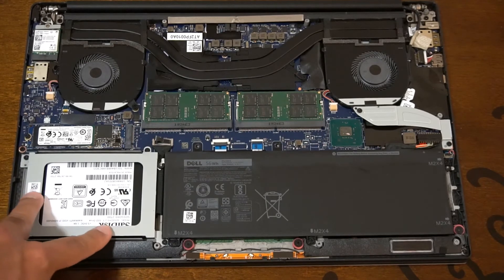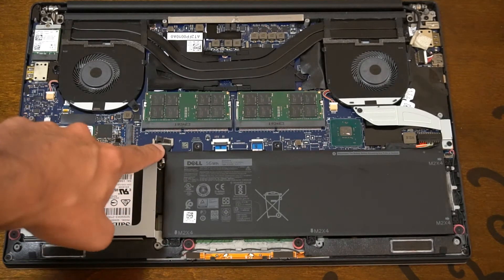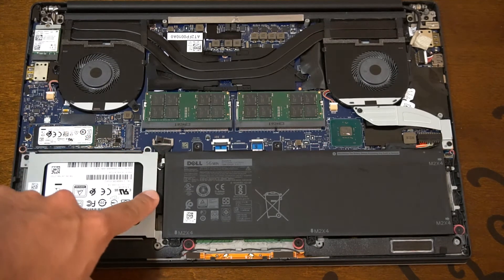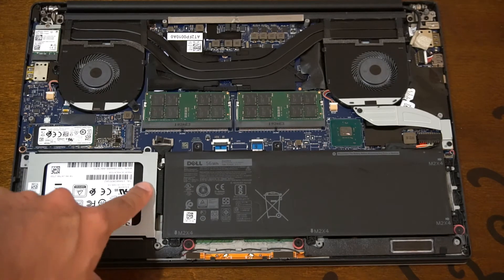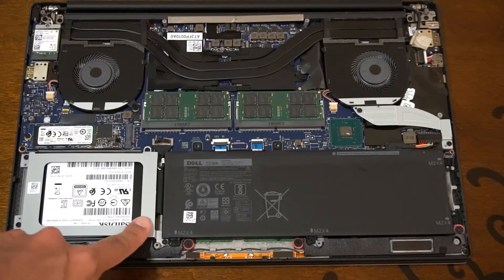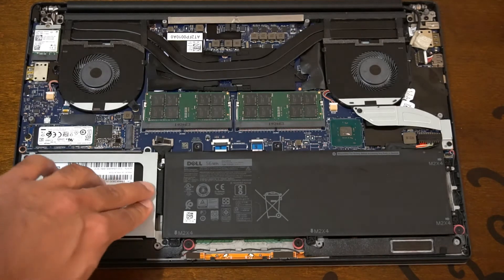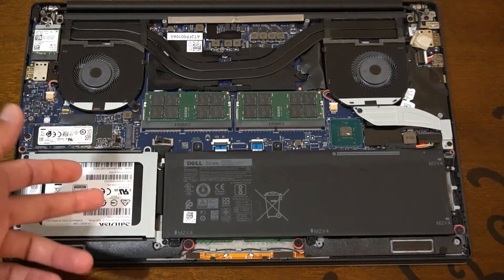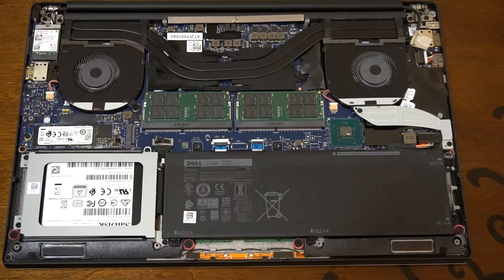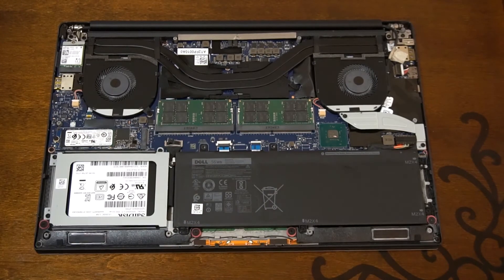One more thing about the additional SSD: if you wish to install a 2.5-inch drive you may need to buy the SATA connector cable separately. The drive bay was already inside my laptop and I just attached the SSD into it. It had a little bit of flex — slightly curved — but since it's not a spinning disk and has no moving parts, that shouldn't cause any issues.